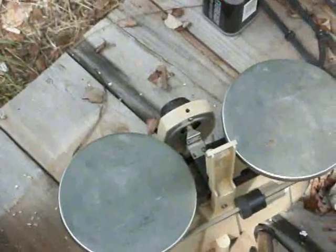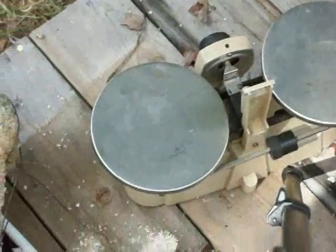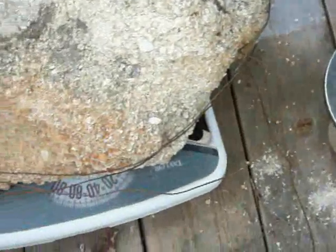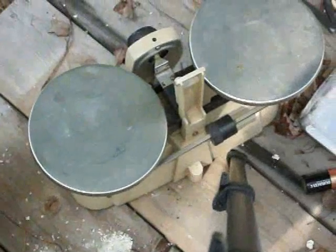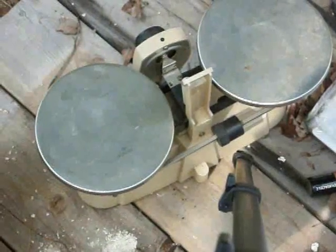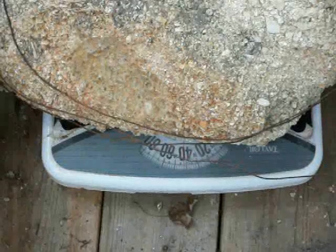I'm thinking maybe the iron or the scale is reacting to the vibration rather than the rock. So what we're going to do is put a small piece of rock, small piece of metal on this gram scale in order to maybe figure that one out. But this is what we have so far.